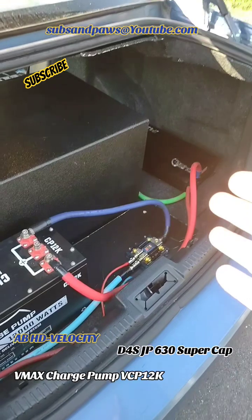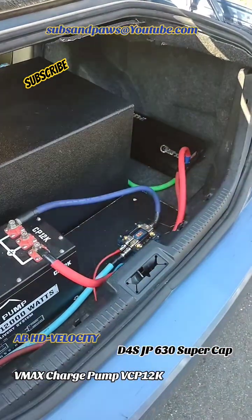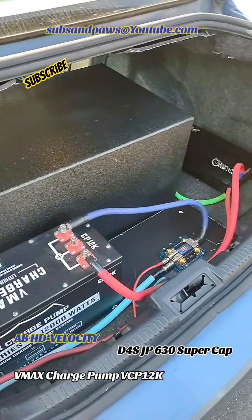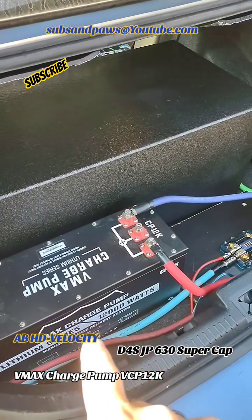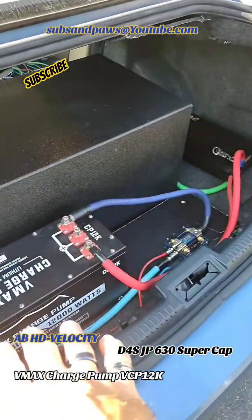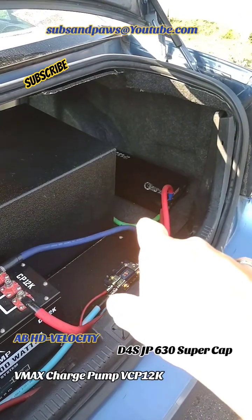I mean, absolutely — I haven't had any problem. My voltage is perfectly fine, everything is running perfectly. I just ran it and it's actually a little bit stronger because my voltage is holding more steady. This is actually holding at 14.56 volts, and that's why the music is full tilt.